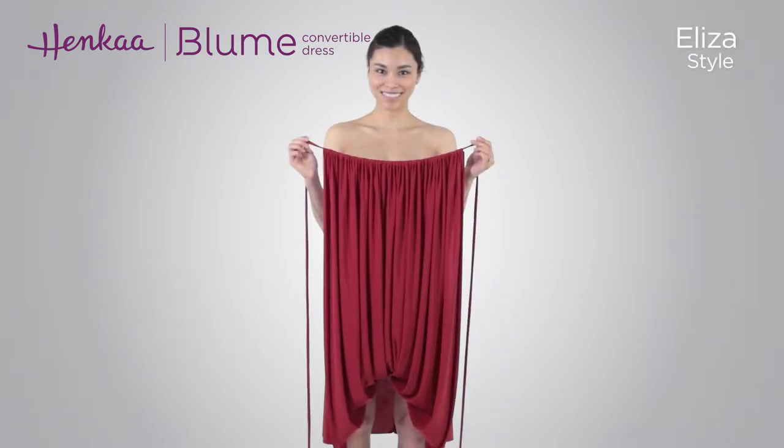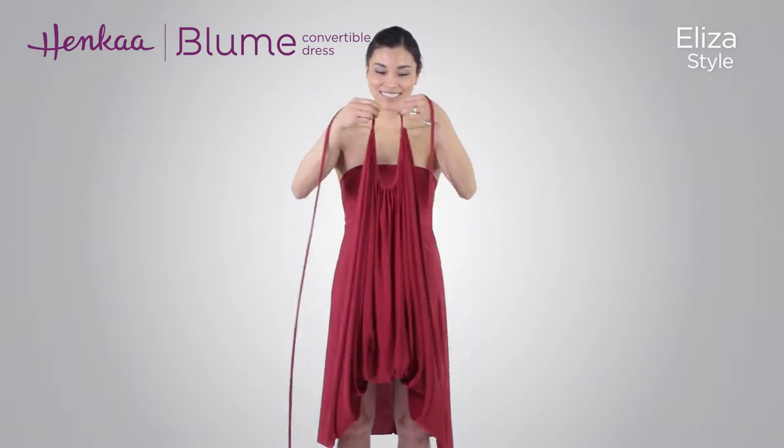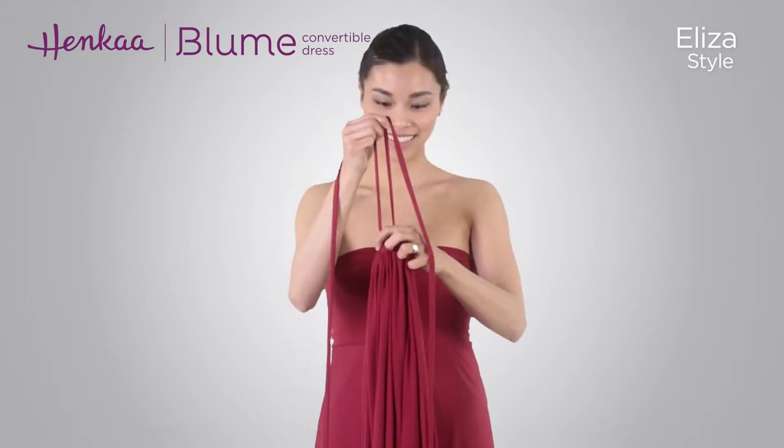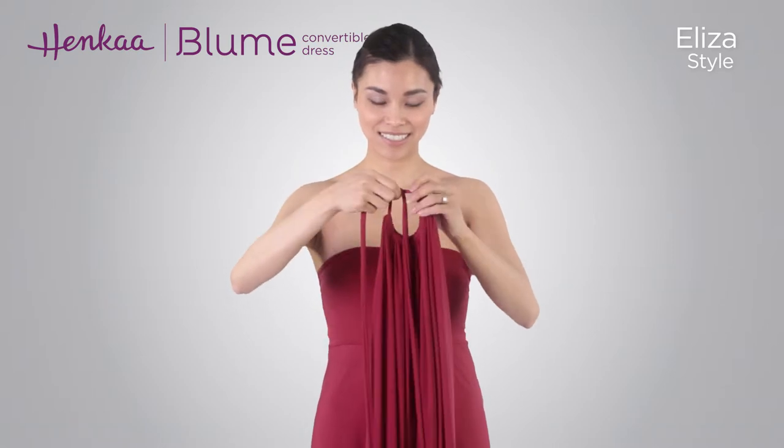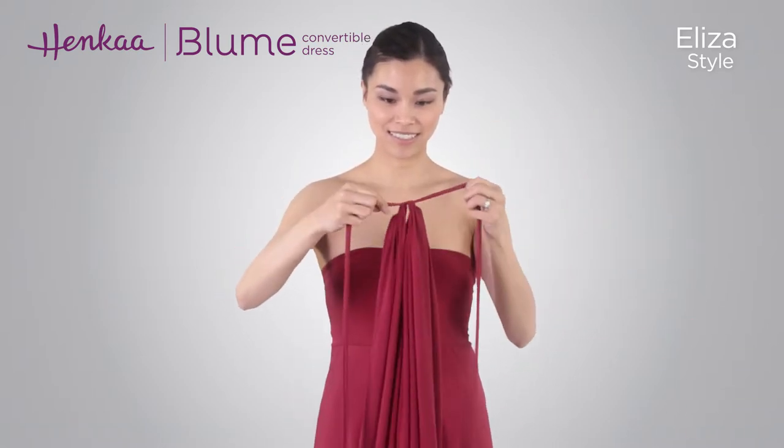Start by putting on the dress with the band of the skirt over the bust and the extended section at the front. Tie a single knot with the drawstrings. Adjust the gathering of the fabric on the drawstrings to form a tight loop.